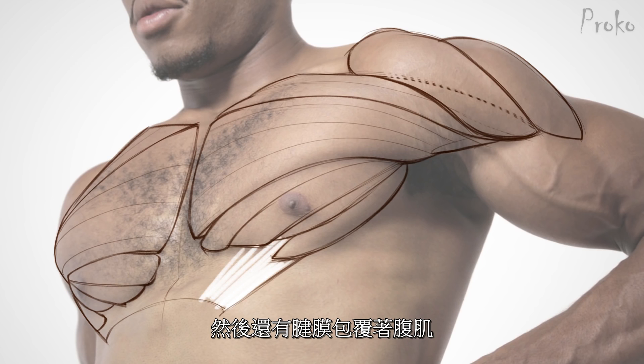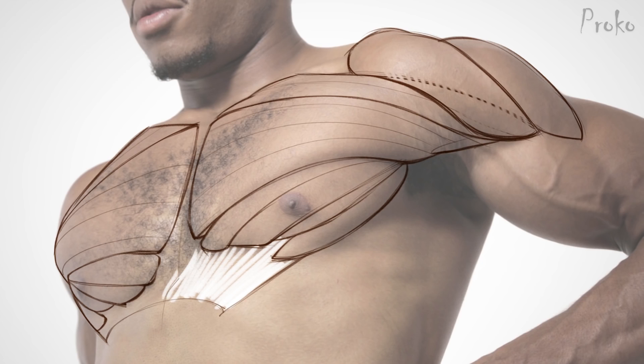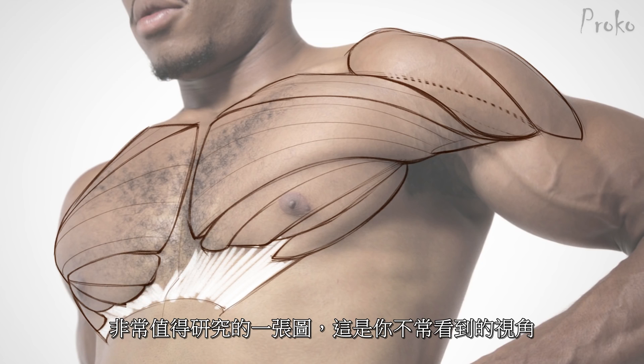There's the aponeurosis wrapping around the abs. This is a very good pose to study because this is an angle you usually see.